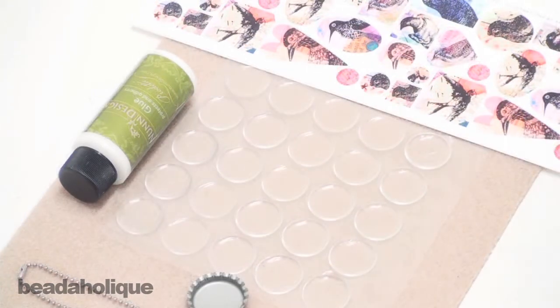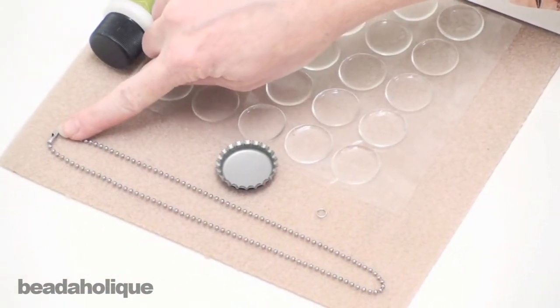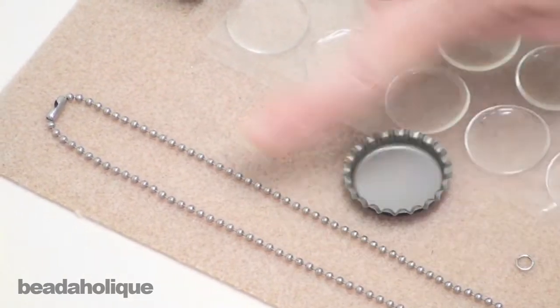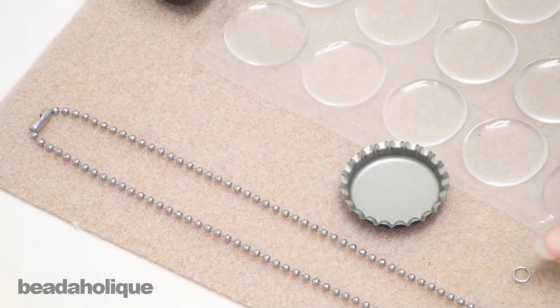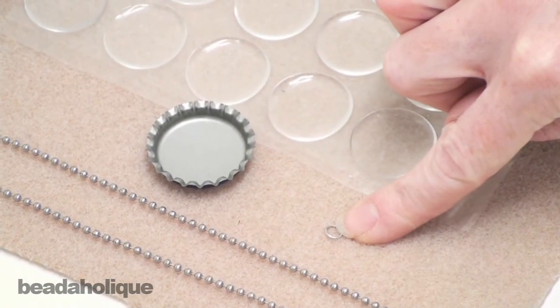For this project the supplies you're going to need is a ball chain with a clasp. You can either buy a pre-made chain or you can buy it by the foot and have as long of a chain as you like, and then just buy the clasp separately. You're going to need a six millimeter jump ring — I have one here in an antique silver plate finish.